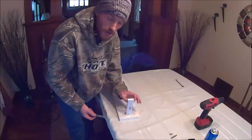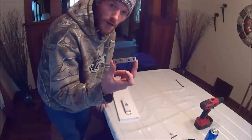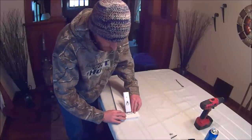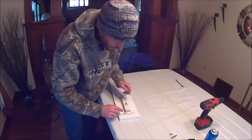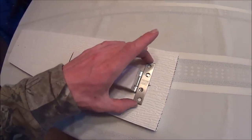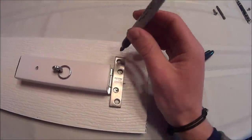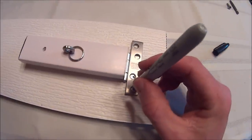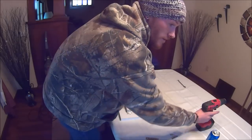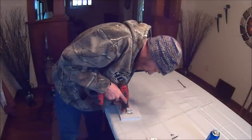Now that you've got the hinge back on the board and attached to the 1 by 1, take your 3-inch mending plate — it doesn't have to be a mending plate, it can be any type of metal with just two pieces, something that keeps the hinge from closing all the way and creates back pressure so the hinge falls. Lay that right on top of the hinge, center it as best you can, and mark just the outside holes so you know where to drill your pilot holes. Use your 5/32nds drill bit to drill the pilot holes for the number 12 screws.